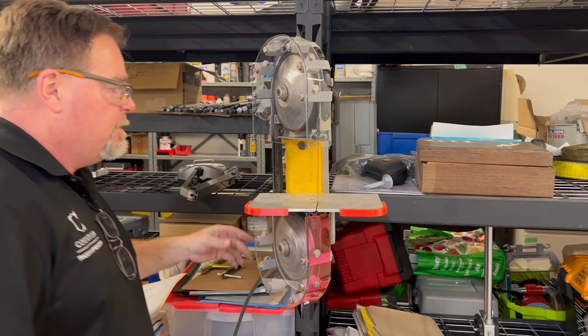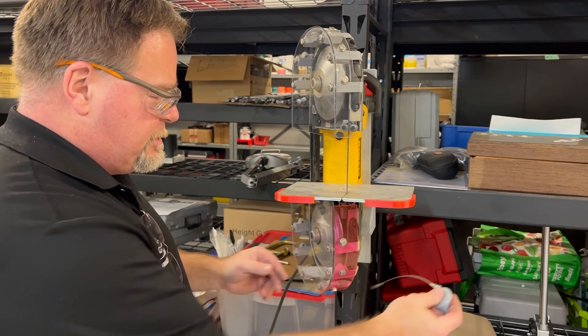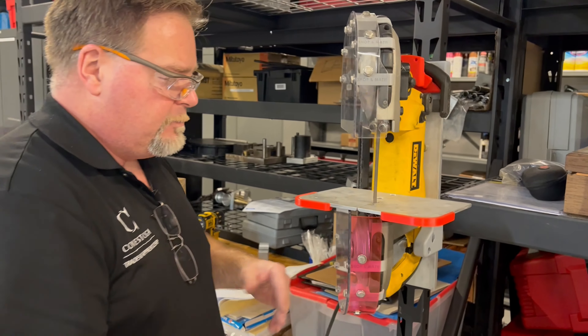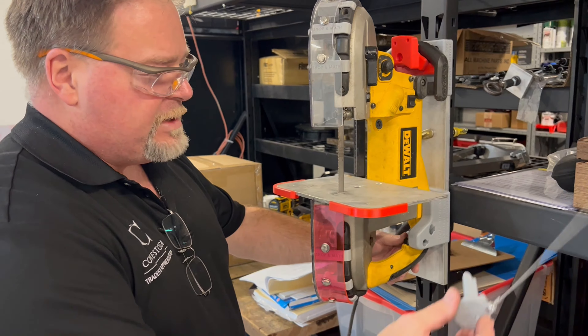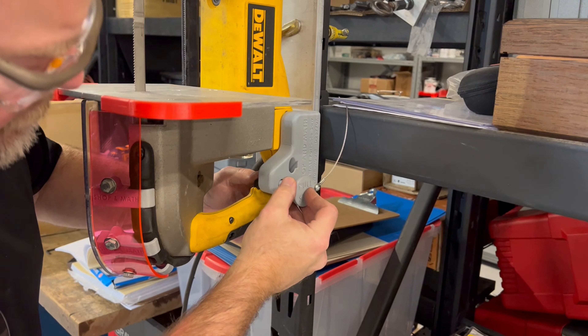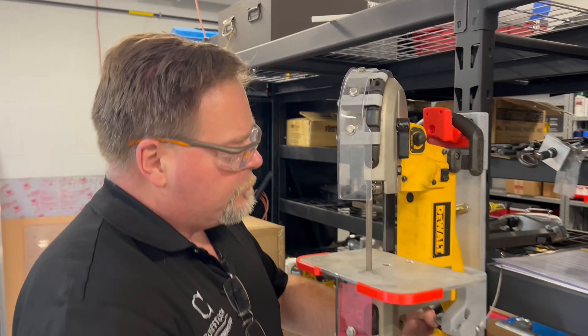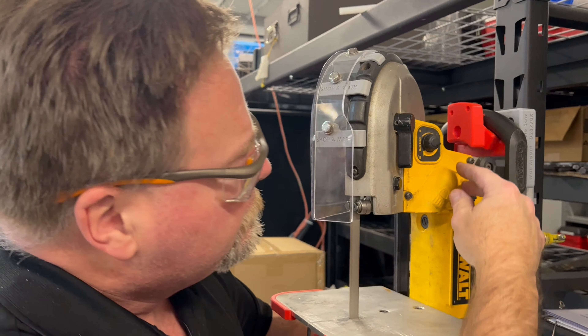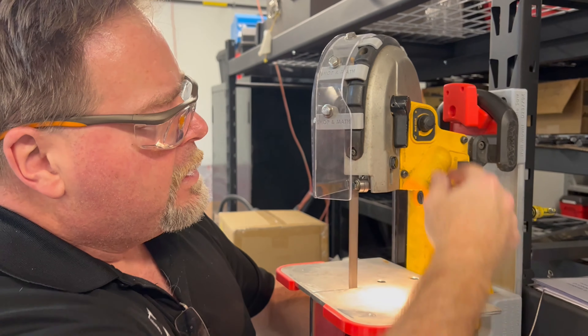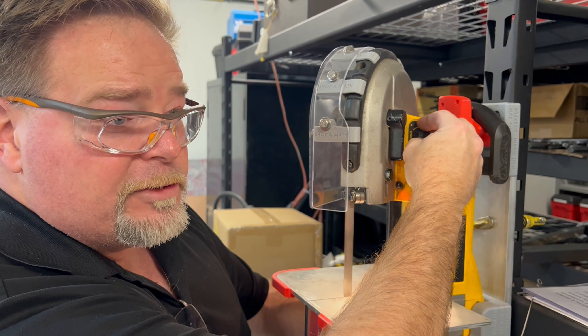Now I've plugged this in — I'm going to take the on/off switch, which will be properly attached when I give it to my buddy Rob. We take our plug, put it inside here for holding and here for starting, and we can turn the light on and off right here and adjust our speed depending on what type of material we're using.